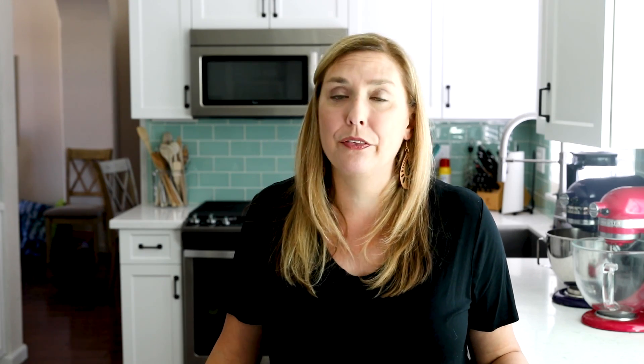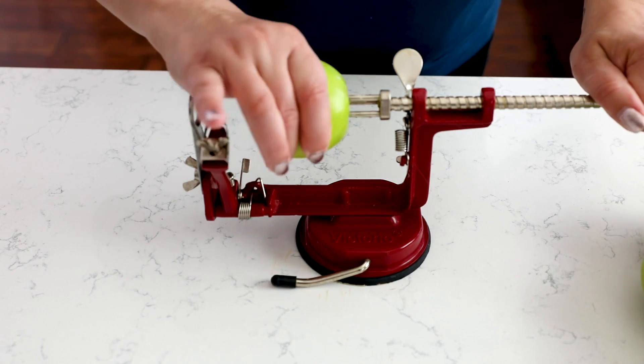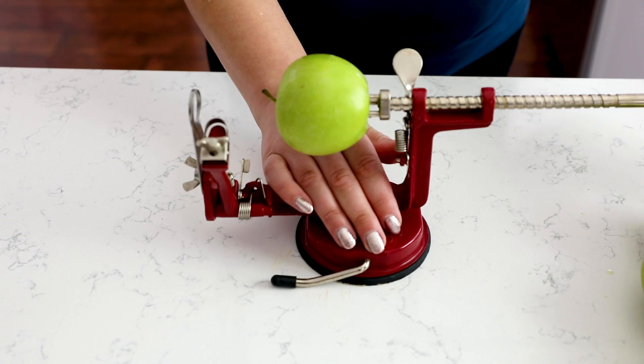Apple pie filling, of course, starts with apples. My favorite apples to use for this pie filling are Granny Smith. First thing we have to do is deal with the apples — we're going to peel them, core them, and slice them.